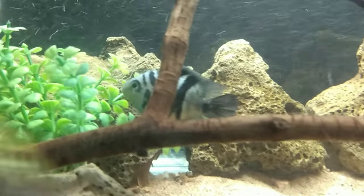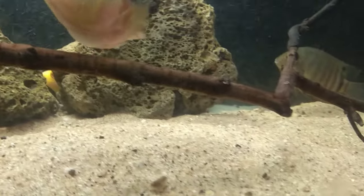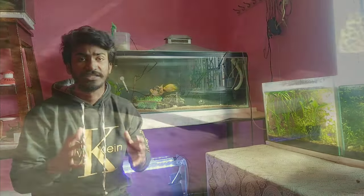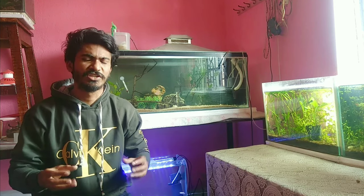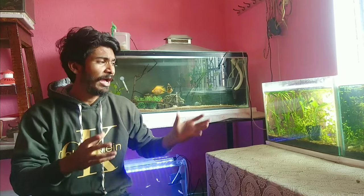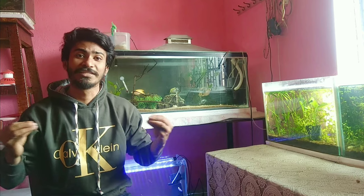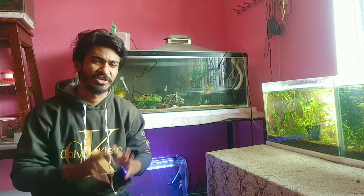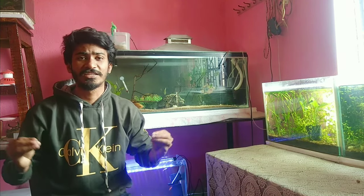This fish is very territorial. If another fish enters its landmark area, it becomes very aggressive. Normally though, this fish is very playful. You will always see it putting the plants together, rearranging your tank decorations, and picking up gravels in its mouth and moving them to the other side. This fish is very fun.